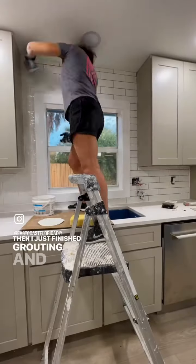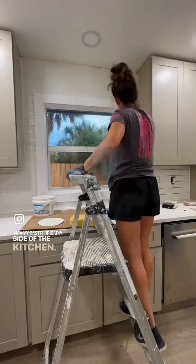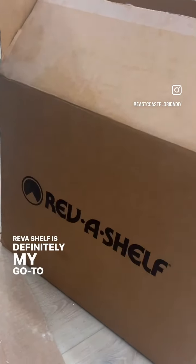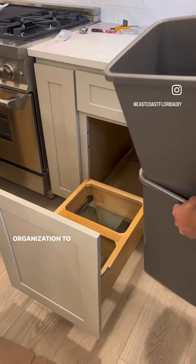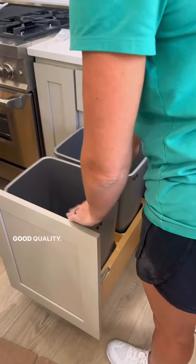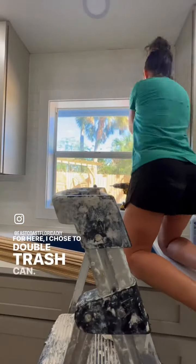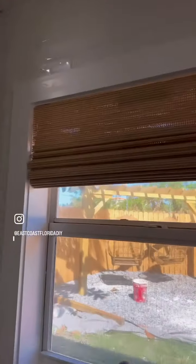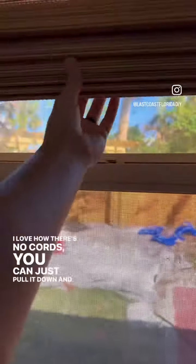Then I just finished grouting and siliconing the other side of the kitchen. I also installed a Rev-A-Shelf trash can — Rev-A-Shelf is definitely my go-to for any type of kitchen organization. Everything they have is really easy to install and good quality. I chose the double trash can. I also added bamboo shades to both windows in the kitchen and used the same ones throughout the house. I love how there's no cords — you can just pull it down and push it back up.